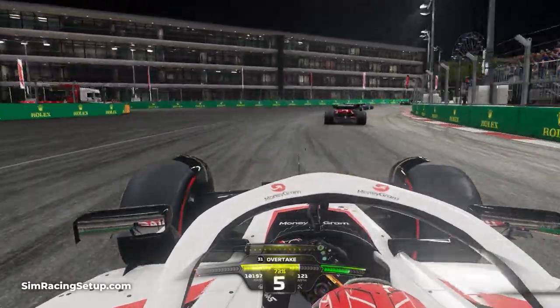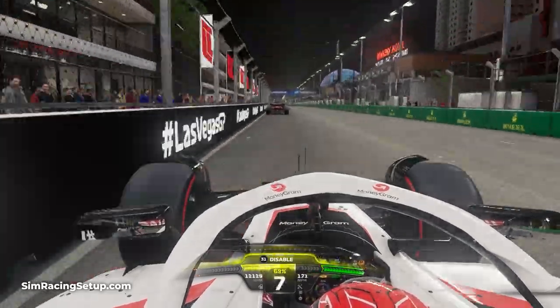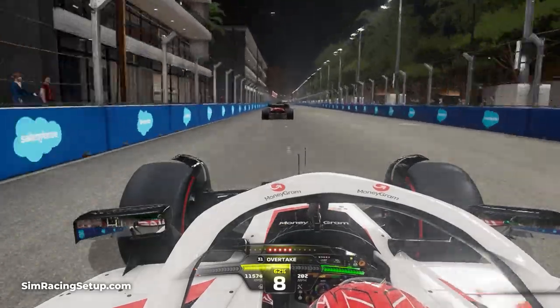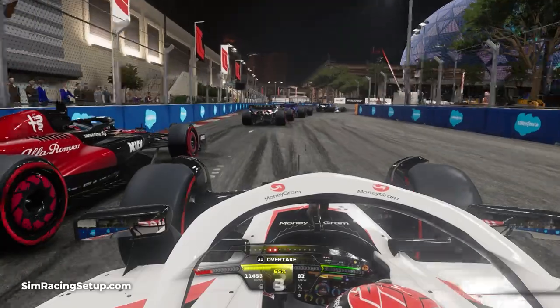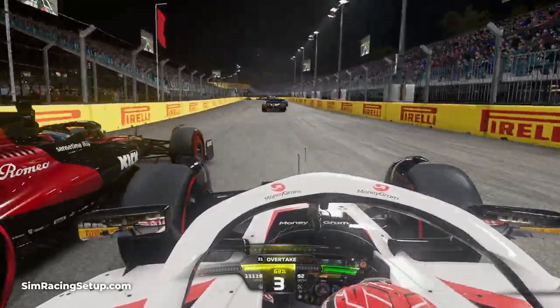If you go for a more front-focused brake bias — a higher percentage, so close to 60 for example — this can result in shorter braking zones, especially if you're braking from high speed down to extremely low speed. But what it does do is put more pressure on the front wheels which can increase the risk of locking a wheel and promote a little bit of understeer.